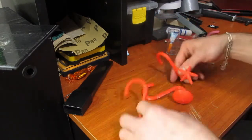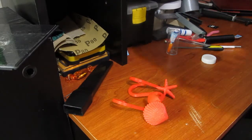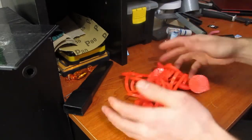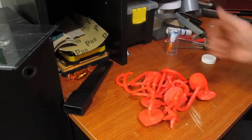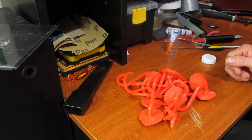And they're done. And there's a whole set. Now let's go to the washroom and put them up.